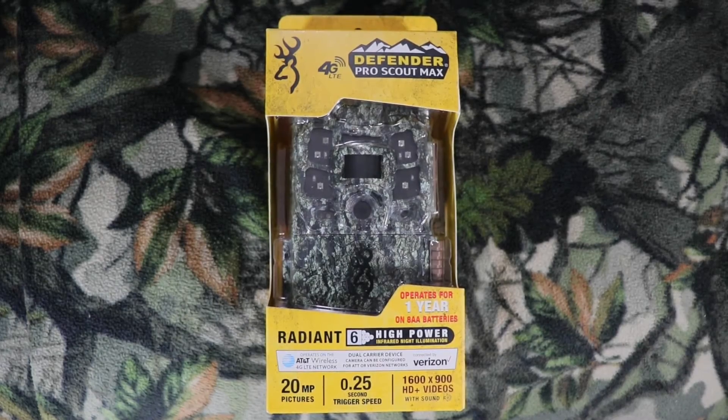Hello, this is Christian with Outdoor Game Cameras. Today I'm doing an unboxing and a quick setup with this new 2022 Browning Defender Pro Scout Max. This camera just came out, so let's go ahead and talk more about it and get it set up.